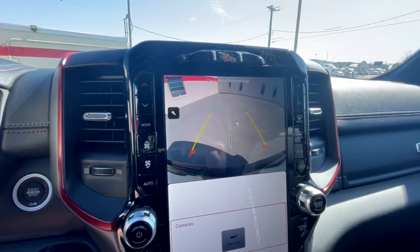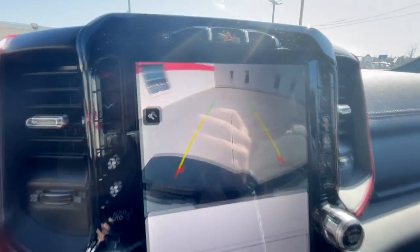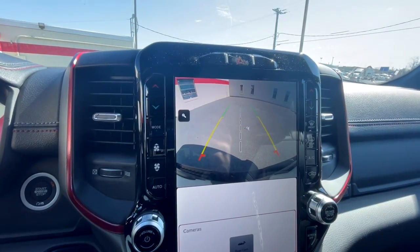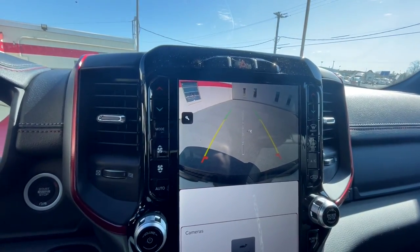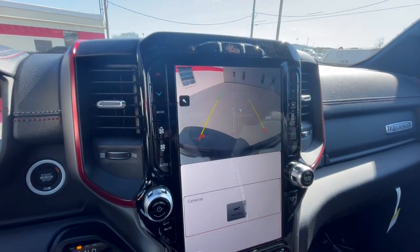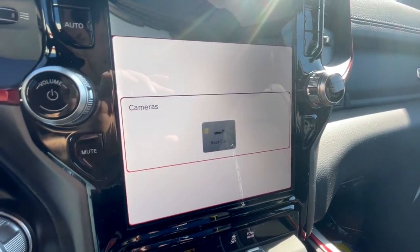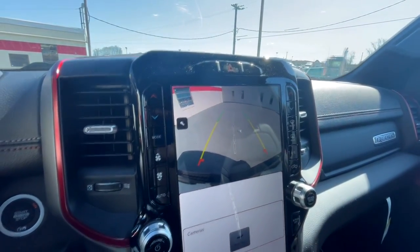Spinning into reverse brings up the backup camera. It is a very high quality backup camera — a little better than on outgoing Ram models. One amusing note: a 360-degree camera is available for this truck but not equipped on this one, so the backup camera only takes up half the screen and a notification saying 'rear camera' fills the other half. A little redundant but funny.